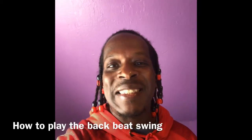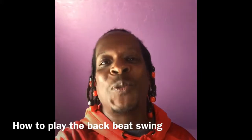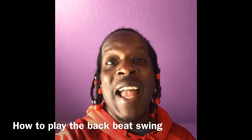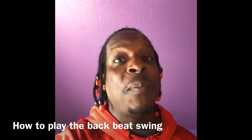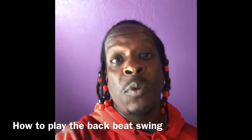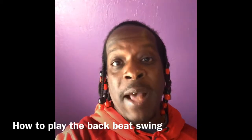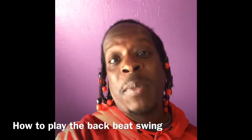Hey everybody, it's Andrew Blaze Thomas here again, and I just wanted to ask you: are you one of those drummers that's been playing blues and you need some new grooves to play? Or are you one of those drummers that want to play some blues and you need some grooves to play? Well, I got a really good simple groove for every drummer out here. It doesn't matter if you're a beginner or advanced — it's the backbeat swing.